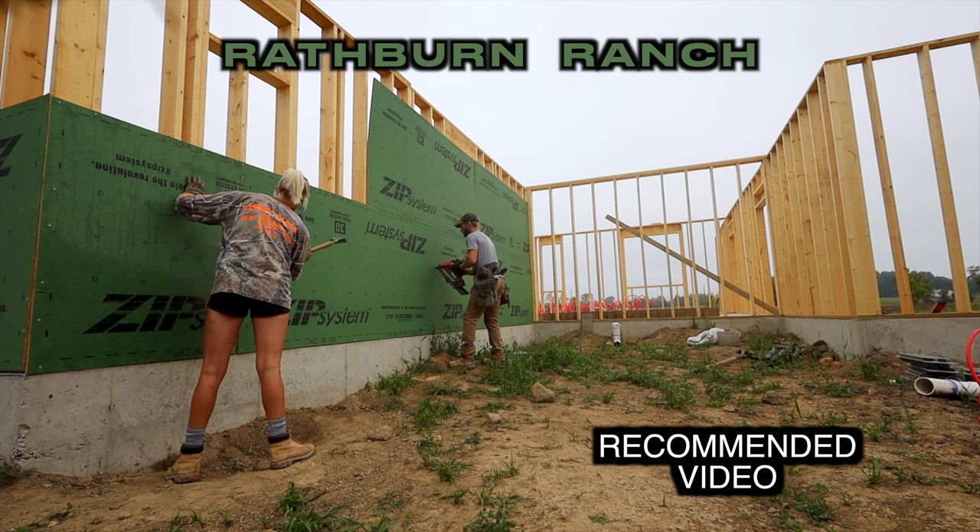As always, thanks for watching. If you're new here, thank you for subscribing. I accidentally shot Chelsea in the leg with a nail gun, and it's kind of crazy — I spent two years working like crazy making these videos with little traction, and then you make one silly video that was a complete accident and we've gotten like 400 subscribers in the past two weeks. If you're new, welcome to the Rathburn Ranch — we'll see you next time.